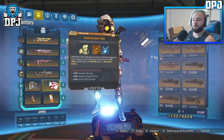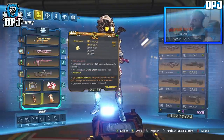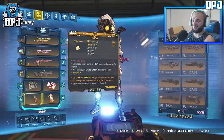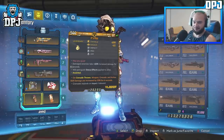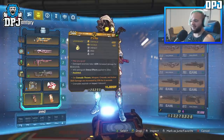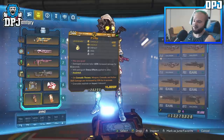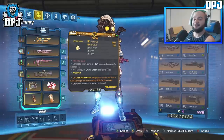The grenade anointment — damaged enemies take plus 20% increased damage for six seconds on grenade thrown; weapon, grenade, and action skill damage are increased by 25% for six seconds. That is definitely the anointment you want on this thing. If you don't know where to farm these items — artifact, grenade, class mod, and shield — I'll put the farming locations on screen now for about 20 seconds.